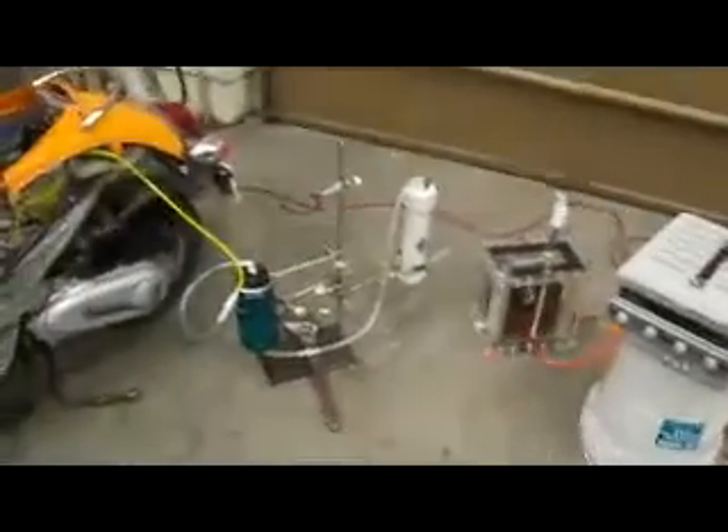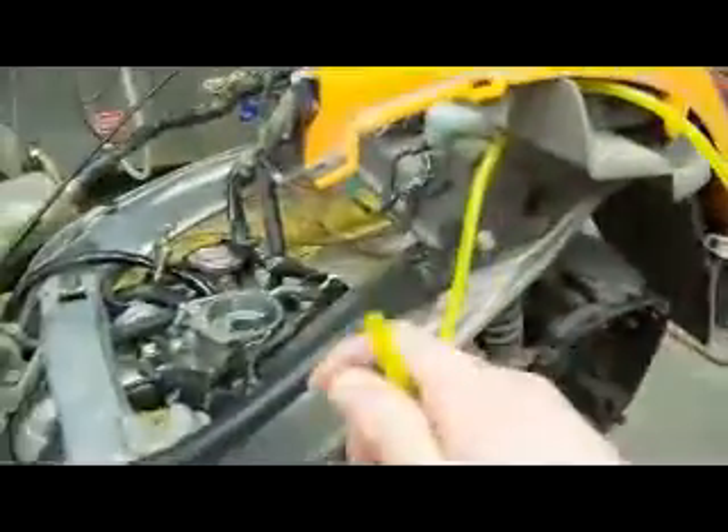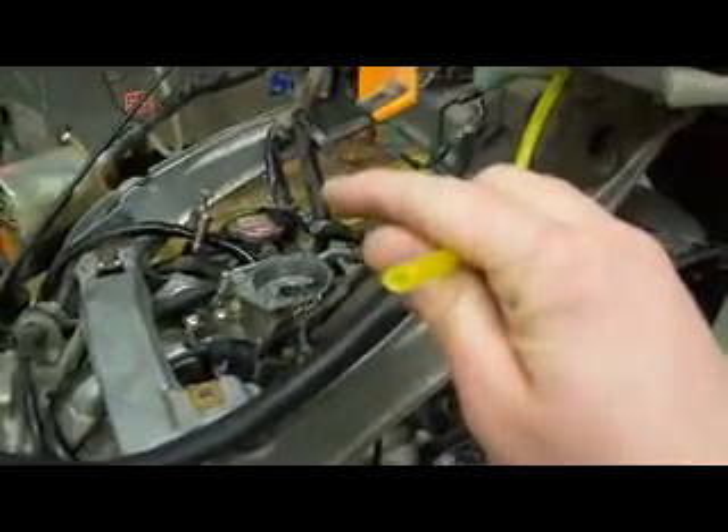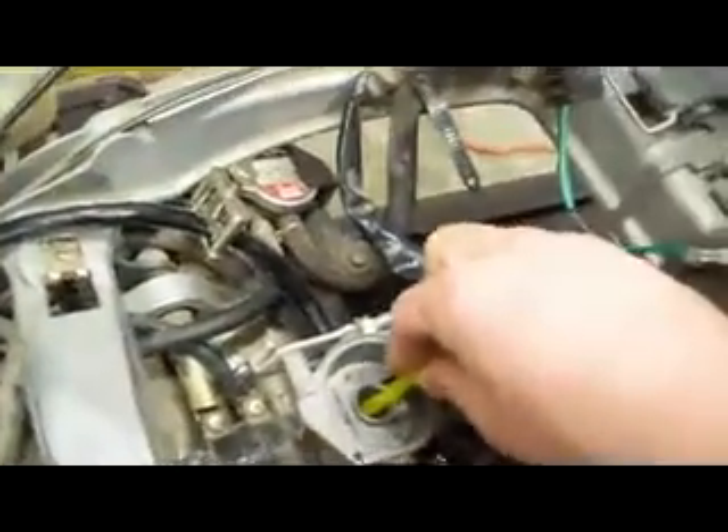Got the same power supply, same cell, two bubblers. Now I'm using a quite a bit smaller hose this time, so as you can see the inside diameter of that one is quite a bit smaller. I'm putting this hose right down into the top of the carburetor, and then the hydroxy gas is fed in right before the throttle plate. So I'm going to try to see how this setup works.